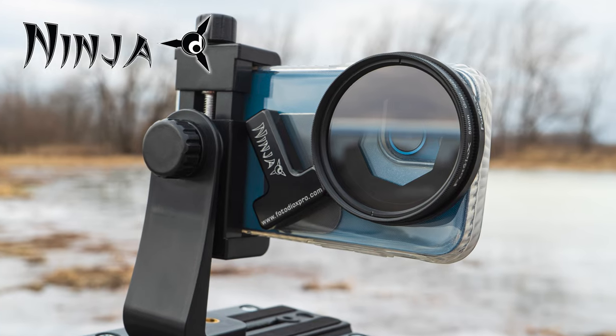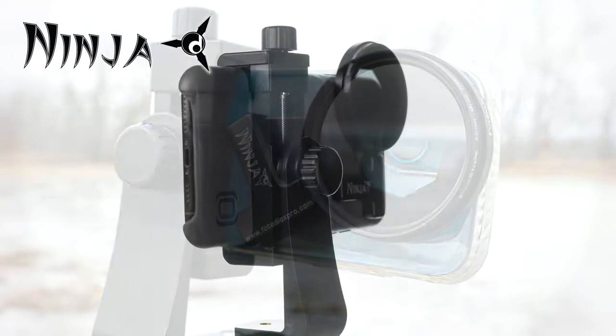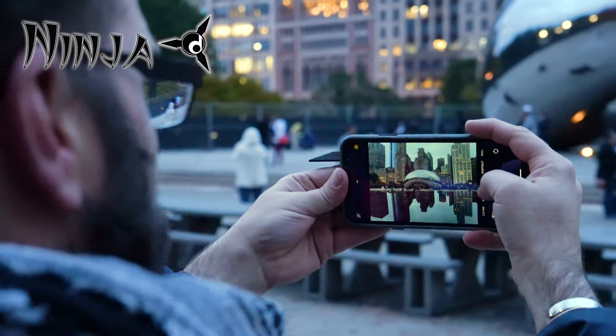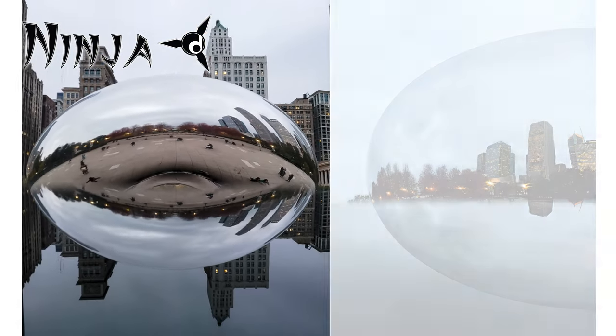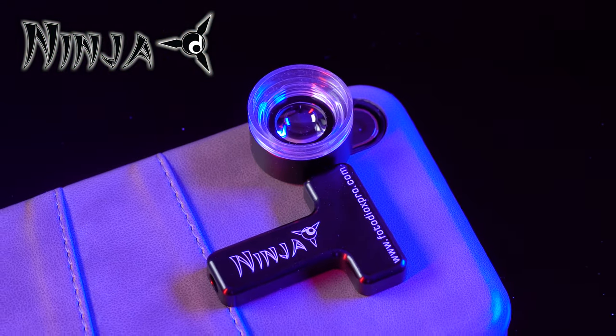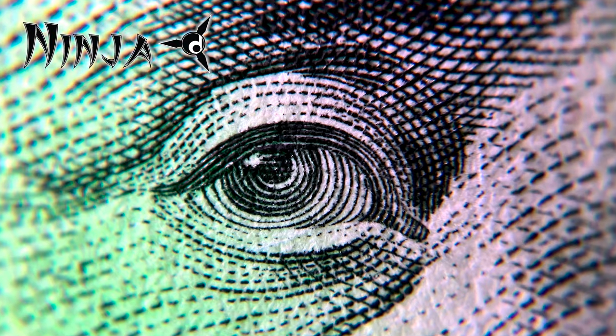We have a 55 millimeter filter holder to put different filters on the front of your smartphone. We have the Mirage Mirror which allows you to add in-camera reflective effects to your smartphone photos, and even a 20x macro lens to put on the front of your smartphone lens to focus super close up on subjects.